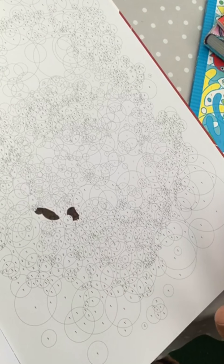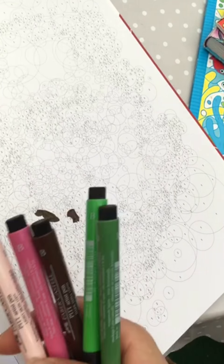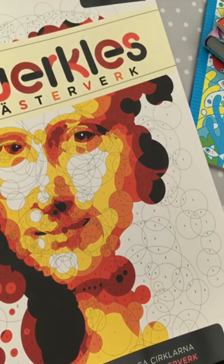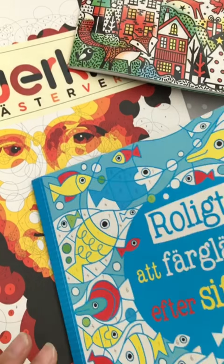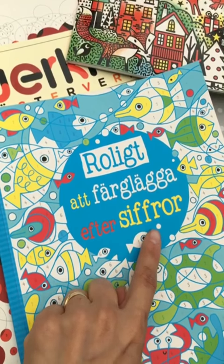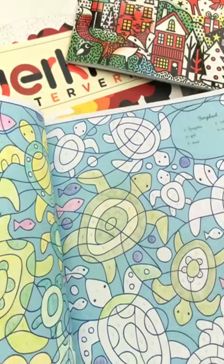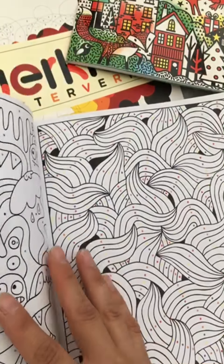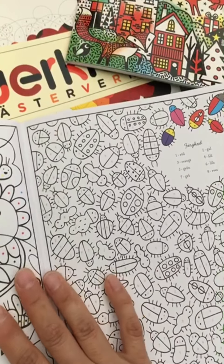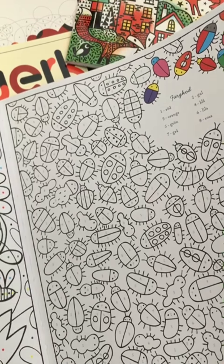This is gonna take a long time but it's kind of cozy once you've decided the colors — it's just filling in. Something similar is coloring by number for fun. This is actually a color by number book for kids, but I have it.